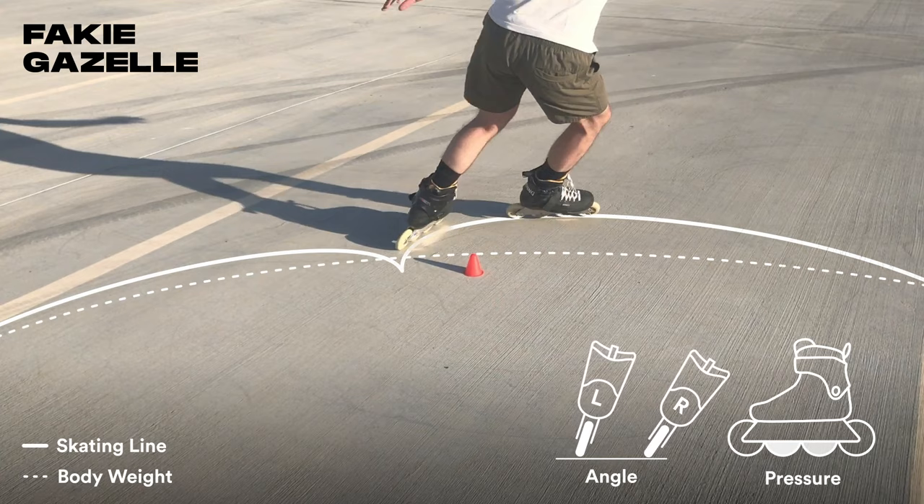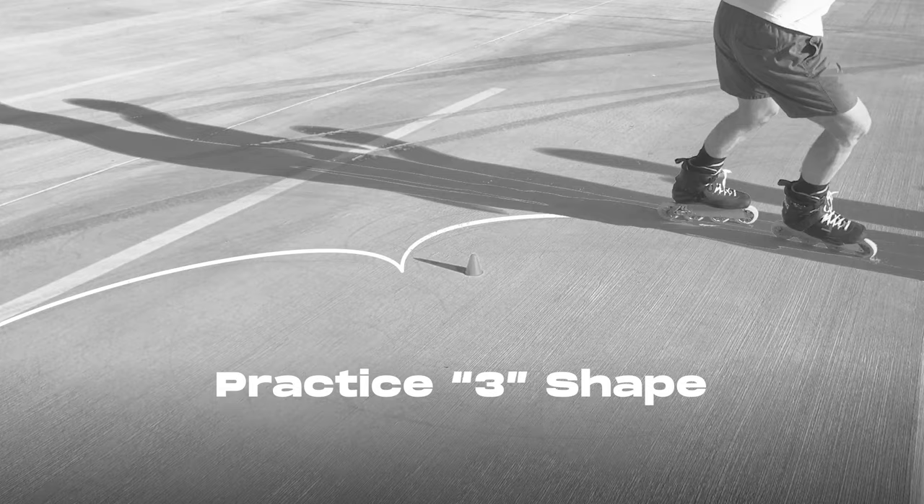Your skates will draw a three shape on the ground when you do the move successfully. This three shape is super important and occurs in all the moves I'm going over, so practice getting familiar with the motion.